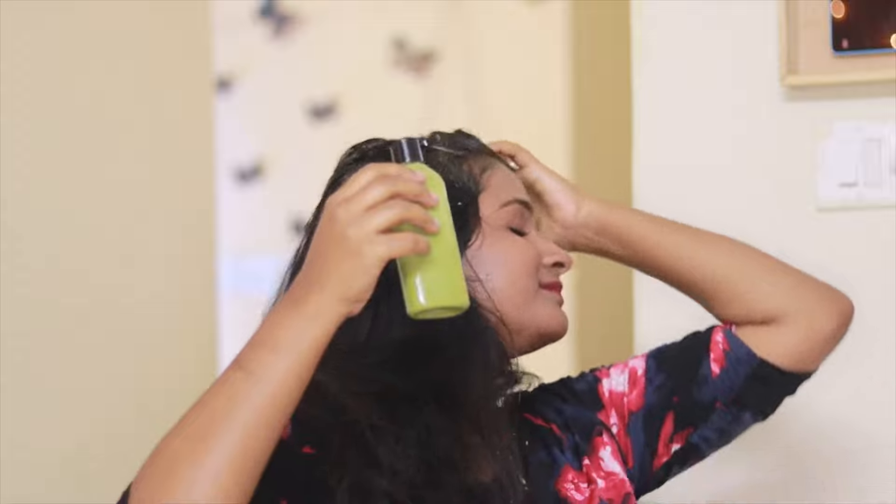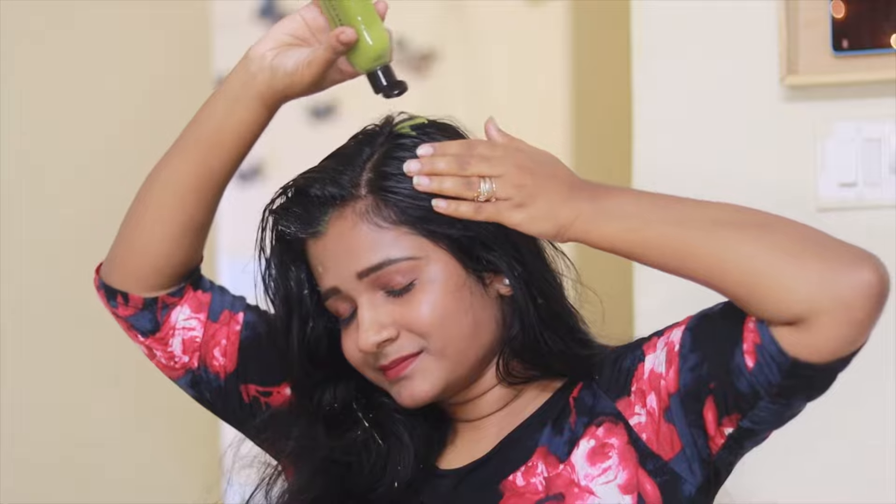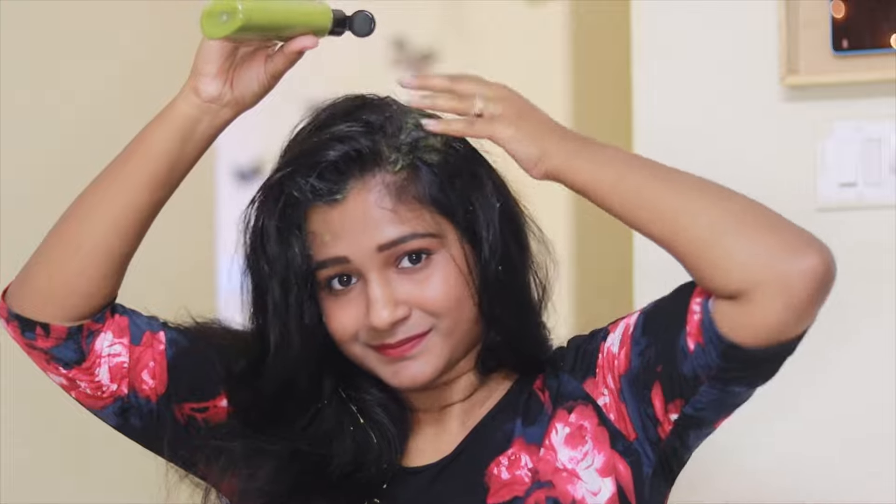The next question is, will there be any side effects? This is a natural product — everything is natural, so you need not worry about it. But if you are getting a headache, keep the mask on for 20 minutes. That'll be enough.